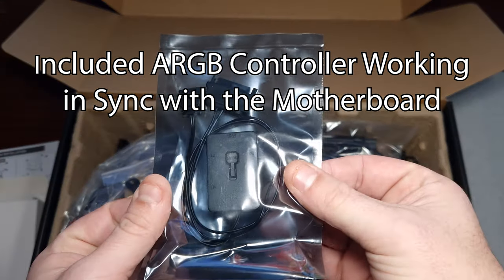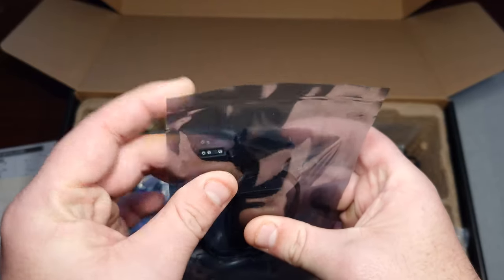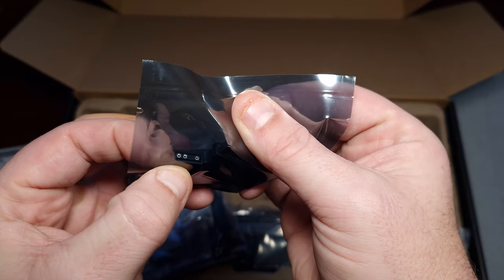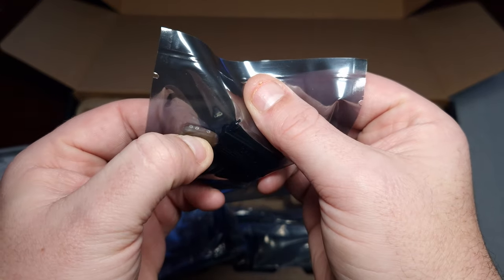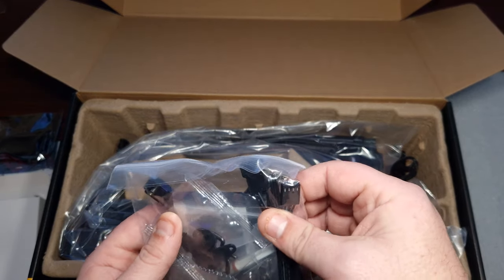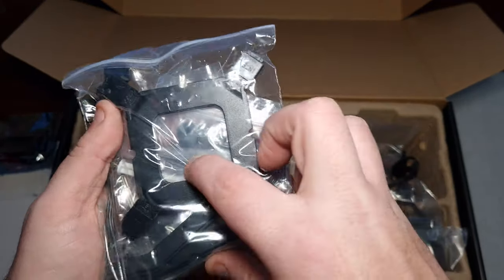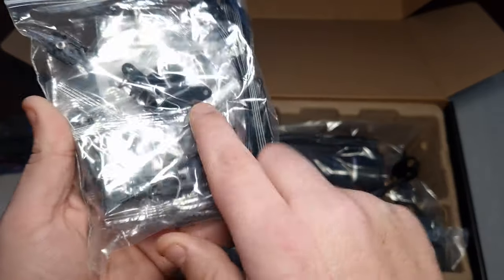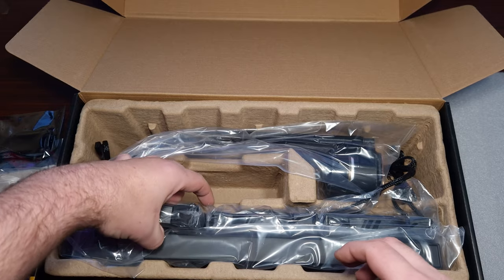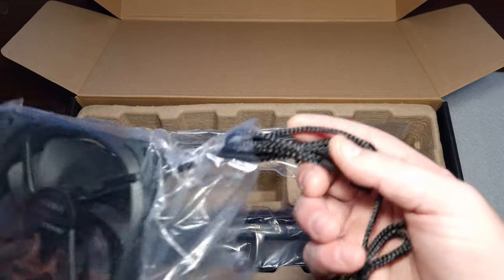So this is an RGB hub — a connector where you plug the four RGB cables into, and then you can sync it up to your motherboard. It's a three-pin connector for the header on the motherboard. It comes with a fan splitter, all the necessary brackets, back plates, and some thermal paste.